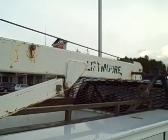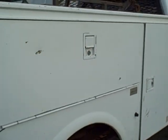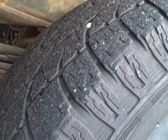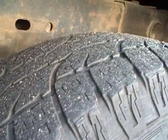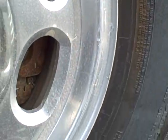And around to the passenger side. Utility box looks nice. Right rear tread and wheel condition — very light corrosion on the outer edges.